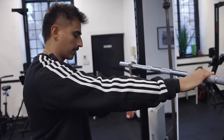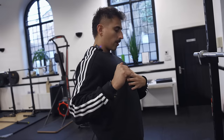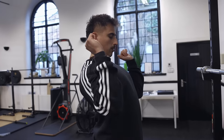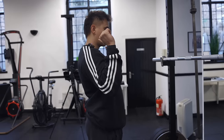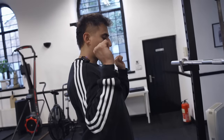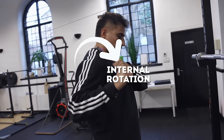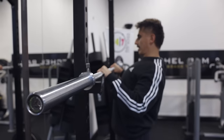There's an important cue you need to understand: thoracic extension. With elbows tucked, thoracic extension starts an external rotation of the humerus. If you have no thoracic extension, the chest will collapse, which puts the shoulder in a position of injury. Because now when we lower the bar, we're getting internal rotation of the shoulder. Walk towards the bar, shoulders back, pressing extension.